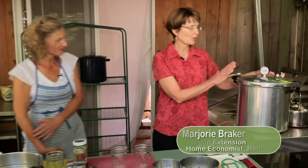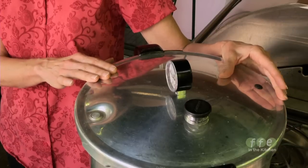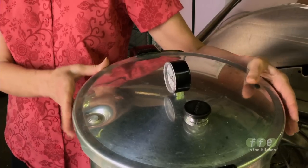We need to know about a pressure canner because anything that's low acid — which would include vegetables, poultry, meat, and fish — needs to be canned where you can get the temperature up to 240 degrees, and you cannot do that in a boiling water canner. You have to have a pressure canner, and this is a sample.